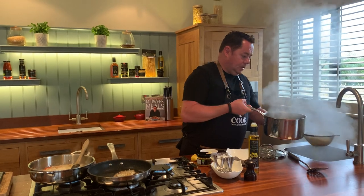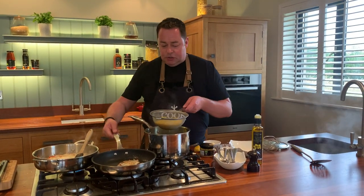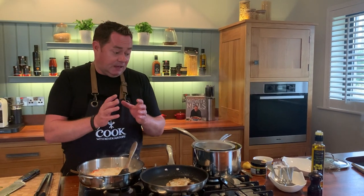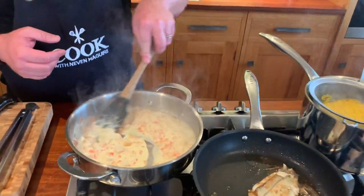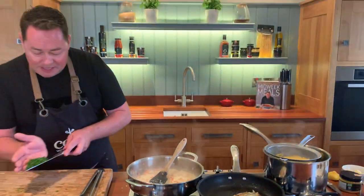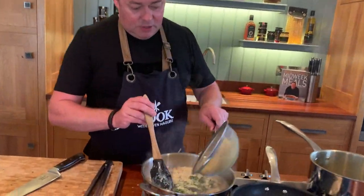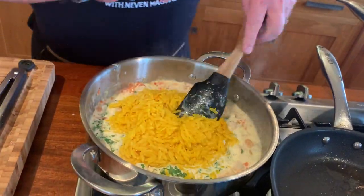I'm going to strain my orzo - that should be done. Look at the color of it. If you wanted it cold in a salad, you could rinse cold water through it, but I need to serve it straight away so I'm popping it straight in. What the cold water does is remove the starch that comes out of the pasta. In the pan we have the natural smoked haddock, the roasted or regular red pepper, and we're going to put in our lovely herbs - basil and flat-leaf parsley. I've already salted the water so I don't think you'll need any more salt.